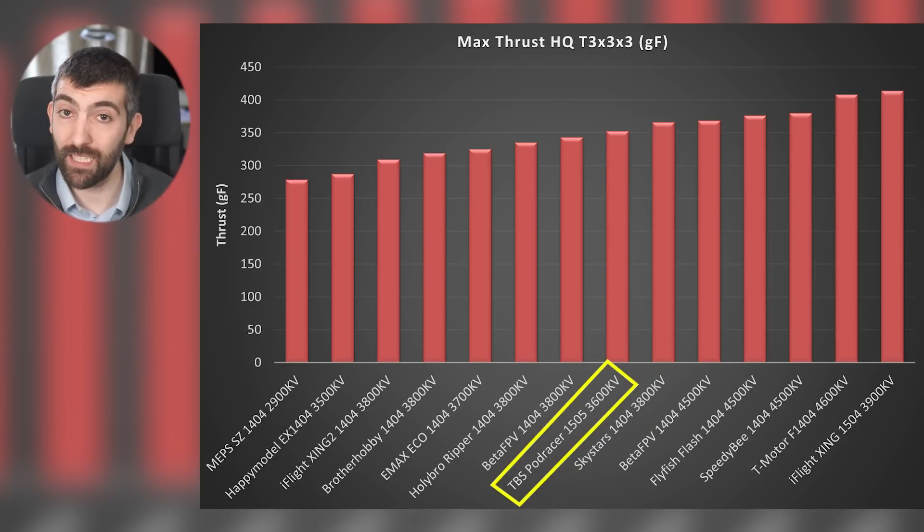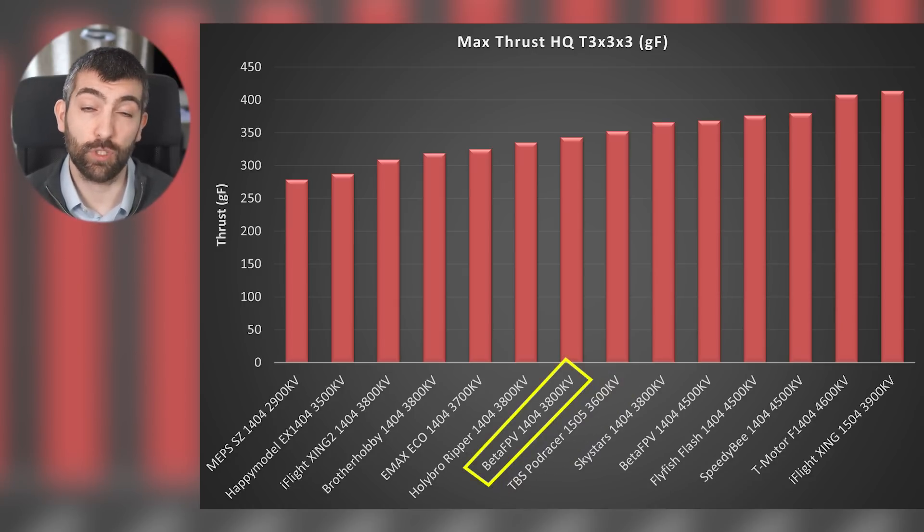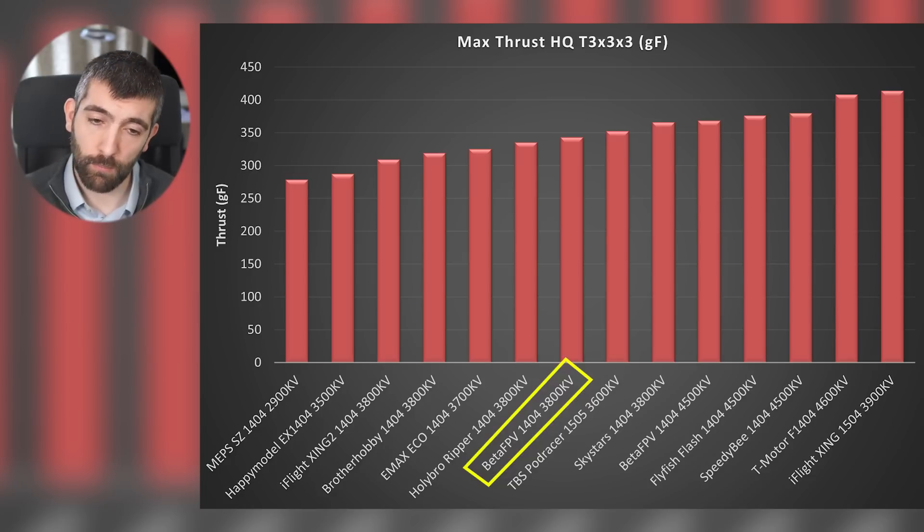Then we have the TBS Podracer — a bit of a bigger stator size at 1505, and I would have hoped for a bit more performance for that extra size. The BetaFPV 1404-3800 again flattens off at the top even though it's only 3800 KV — you're going to lose efficiency, it gets pretty hot, I'd probably move past that one.